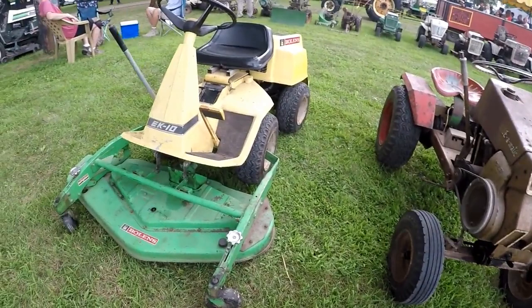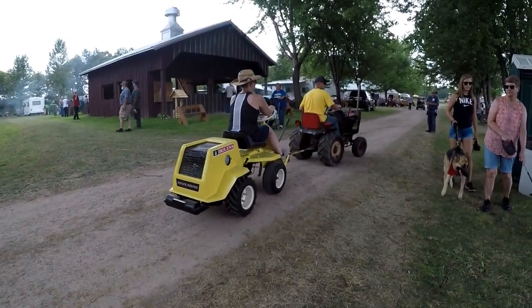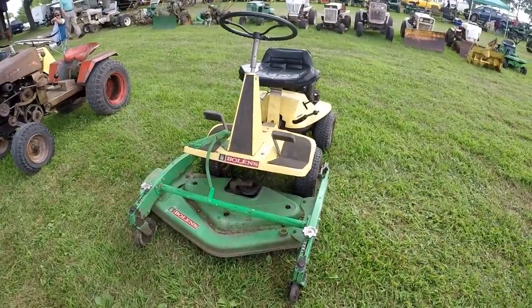Rear engine, pivots in the middle. We've got an Estatekeeper, another Estatekeeper — another one of those articulating tractors, rear engine. Towing an Estatekeeper. We've got a Bowlings Lawnkeeper — this would be the smallest of the articulating tractors.